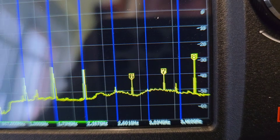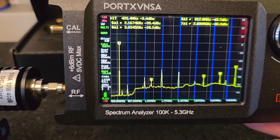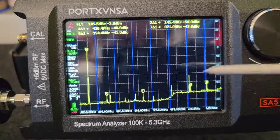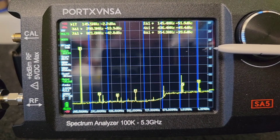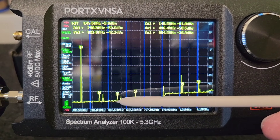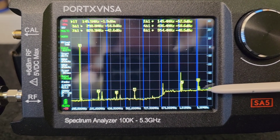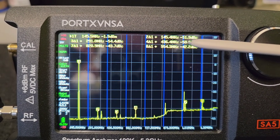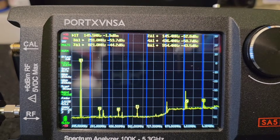The strongest spurious emission is somewhere around 3 GHz at level minus 30 dB. The signal level on the fundamental frequency has been set to level 0, and a couple of spurious emissions appeared in the spectrum. The strongest is at minus 40 dB. We can also find some others on 70 cm, 820 MHz, or 954 MHz.